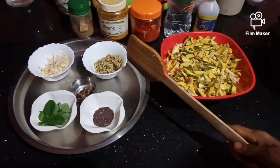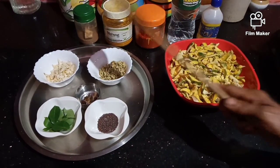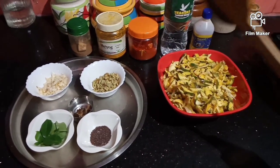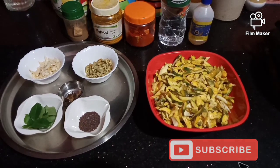We will make the ingredients in the oven — the egg. We will add the ingredients in the oven.